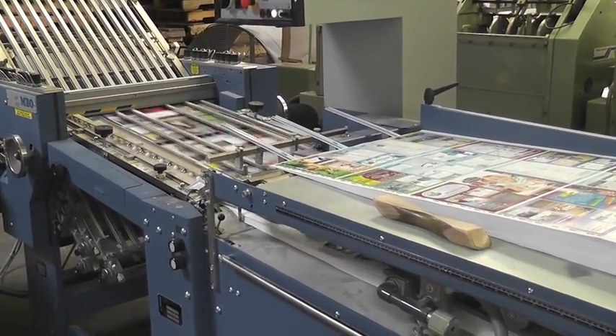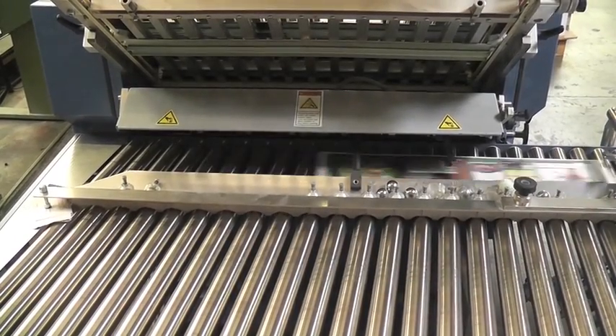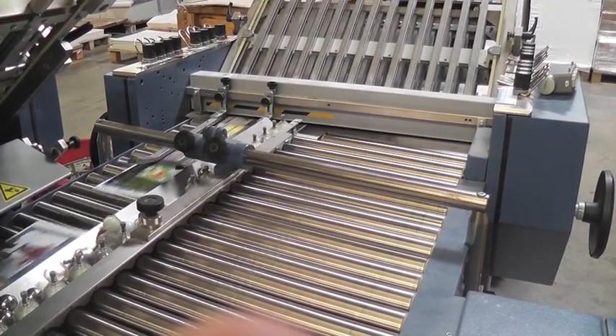the pages are then sent through a folding machine, which automatically folds and places the pages in sequential order. The pages continue through multiple folding mechanisms until all pages are folded appropriately in perfect order.